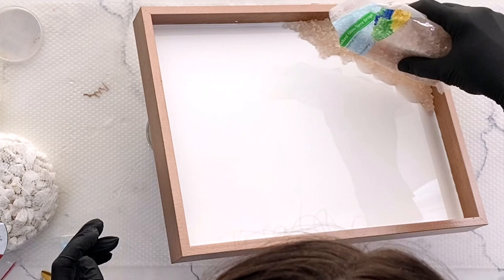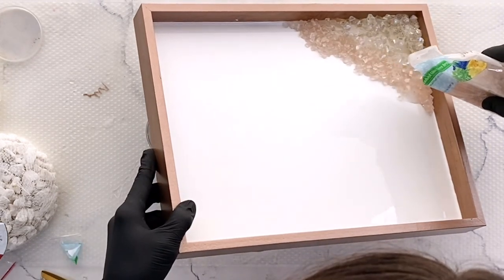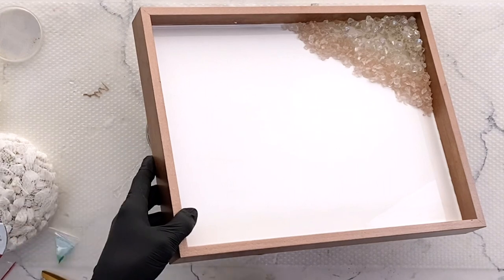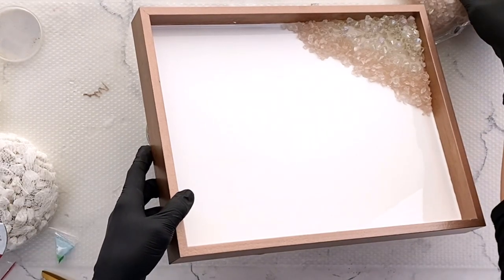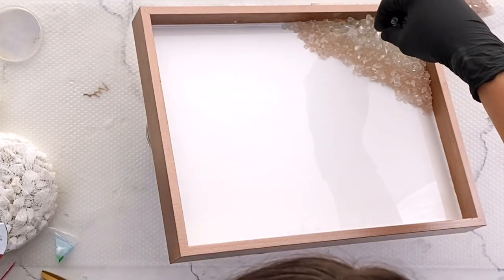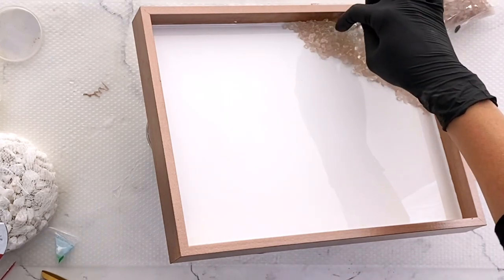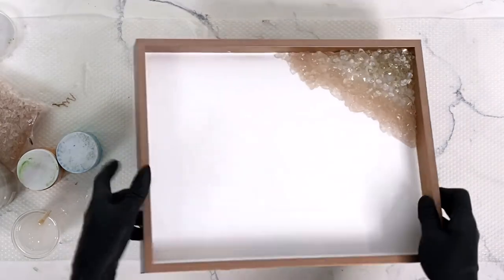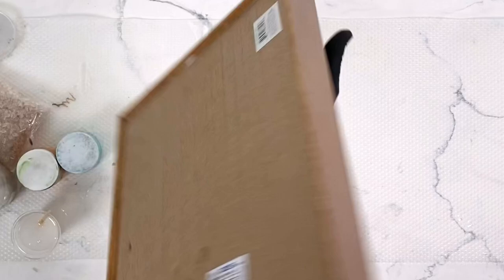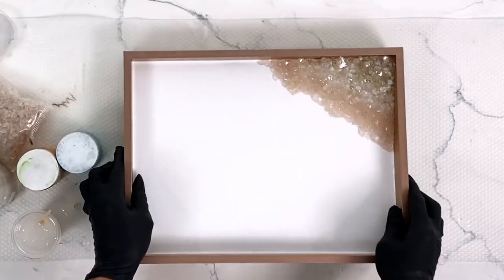Then just going back in and adding some more rocks and beads and stuff until I'm happy with how it looks. So then once that's dry — at least 6 to 8 hours later — you can see only one little tiny rock fell off, because I drizzled so much on there and they all kind of just stuck in there, so that's exactly what we want.